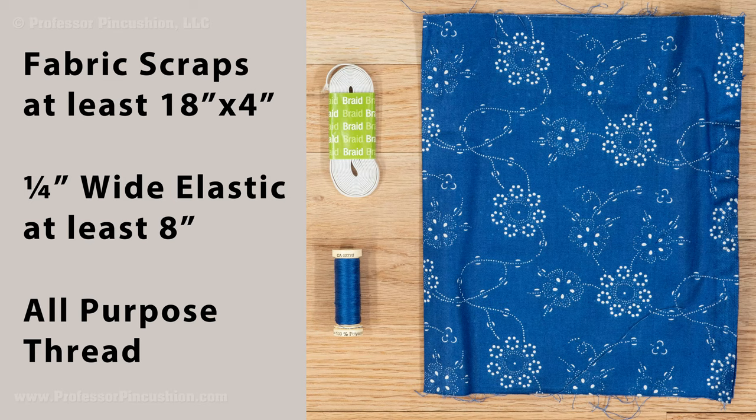For supplies, you need fabric scraps or fat quarters. You can use different types of fabric, but 100% cotton is the easiest. You'll also need quarter-inch wide elastic at least 8 inches long, and all-purpose thread.